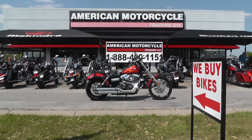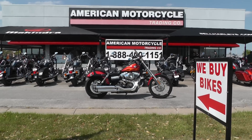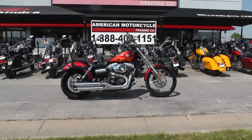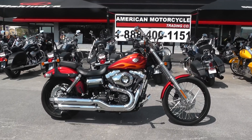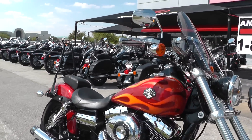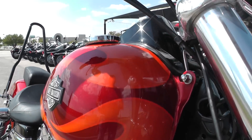Hello folks, Gino here with American Motorcycle Trading Company in Arlington, Texas, with a beautiful 2012 Harley Davidson Dyna Wide Glide. This bike really looks nice — it's a beautiful metallic red paint with orange flames on the tank.